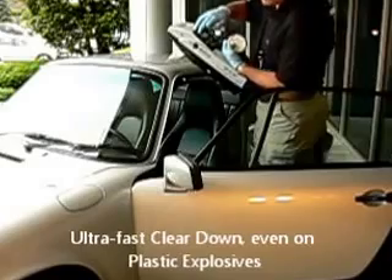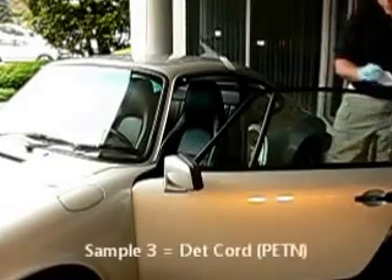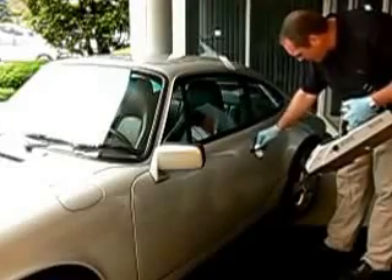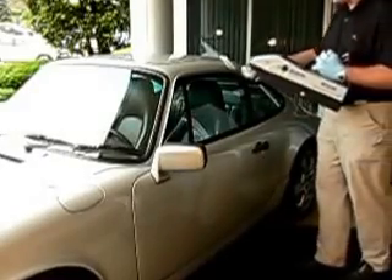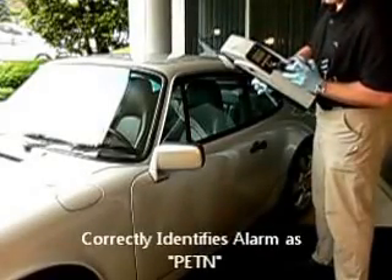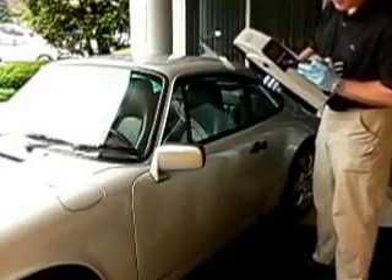Now we're ready to do the third sample. We've got the canvas sample traps. We close the door — this was the DETCORD with active ingredient PETN. We're going to analyze the door handle where Kelly touched it with her glove. We present the sample to the unit and get a PETN alarm almost immediately. Push the green button twice — it's cleaning itself — and now the system is ready to go.